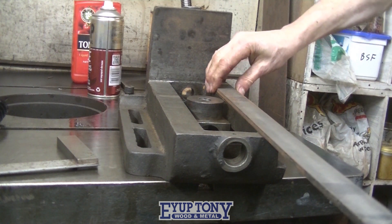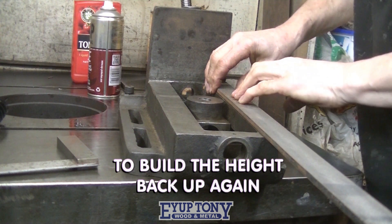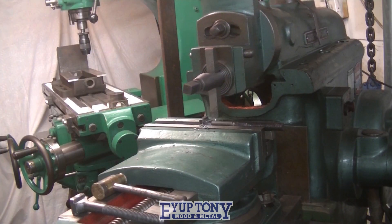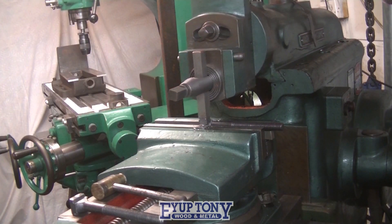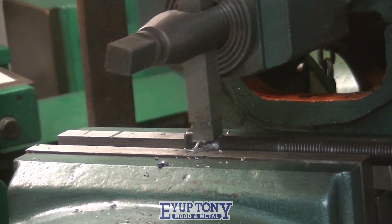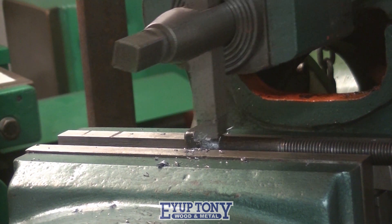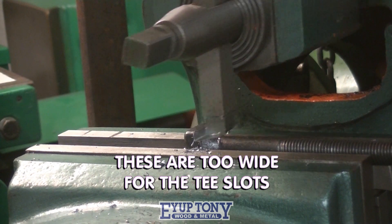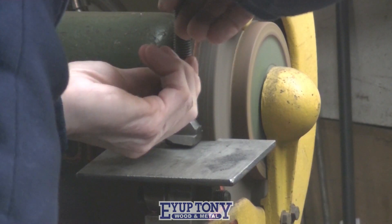I'm going to fix two of these on, one on each side. These are T-bolts which I'm reducing the heads on the metal shaper, and these are for the cramps which are going to hold the vise on the milling machine.